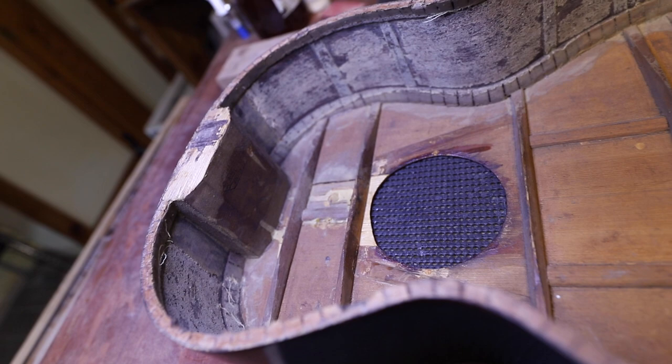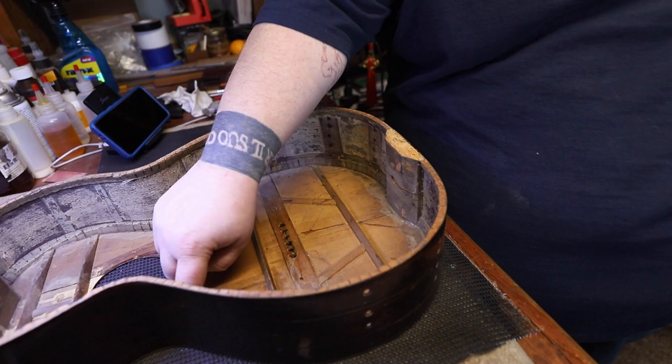There's all kinds of repair that's been done on this, and most of these braces are loose in some place or another. So I'm going to remove the old braces and I'm going to X-brace it. This thing's gonna scream.